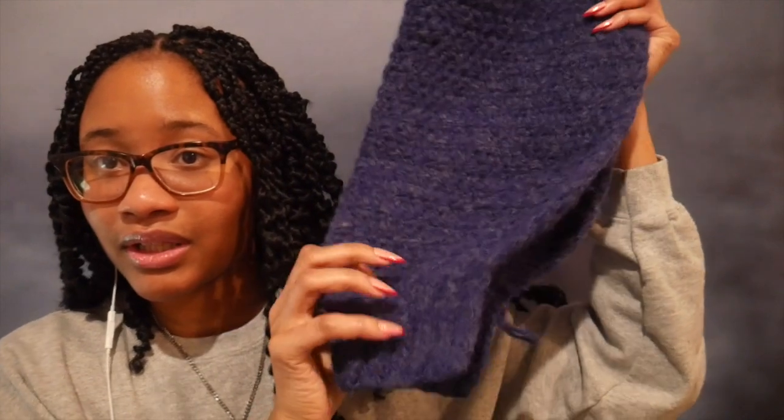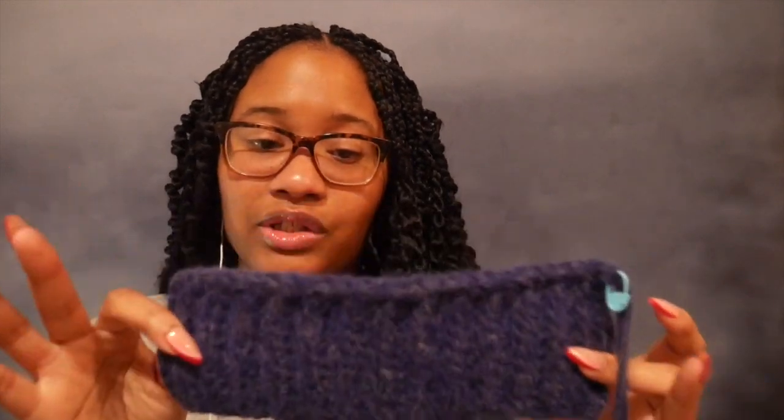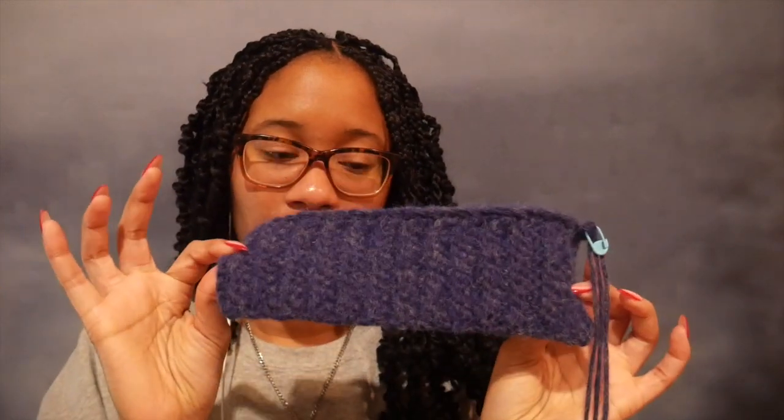Let me show you what I have done so far. So I have this one sleeve done so far. This is what it looks like - nice and chunky. I'm not a fan of chunky stuff, but I do do it. That's all I have solidly completed and I'm working on the second sleeve right now, starting on another sleeve.